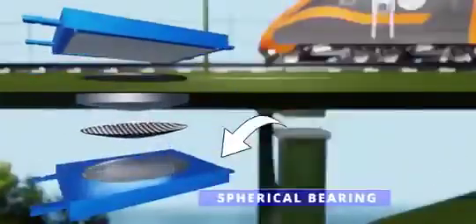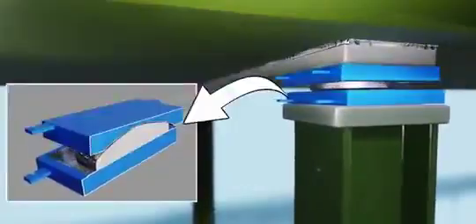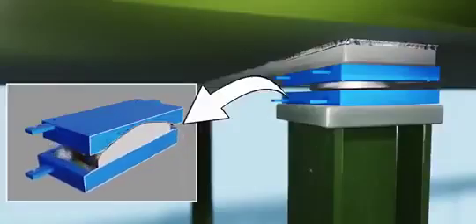The answer lies in the spherical bearings. The lower part of each bearing moves with the ground, but this motion does not transfer to the upper part. To isolate the rail deck, the Chenab Bridge also makes use of expansion joints. The way expansion joints work is a feast for the eyes — the movement of the box-shaped rubber structure makes this functioning possible.